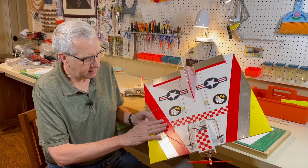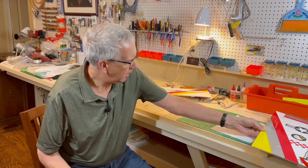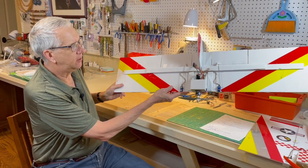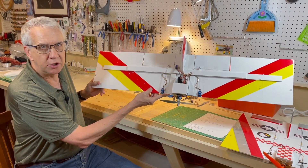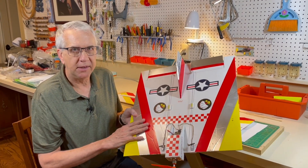Just to continue along the experimentation, I said, what happens if instead of a square I make a rectangle shape like this? We'll show you the video of the first iteration of this — it did not turn out well. Let's take a look at how this airplane flies.